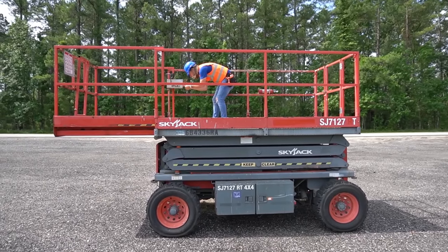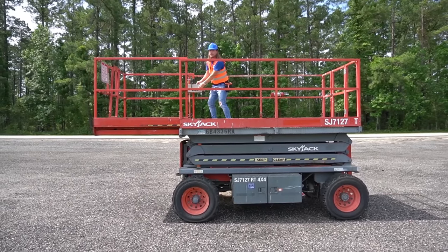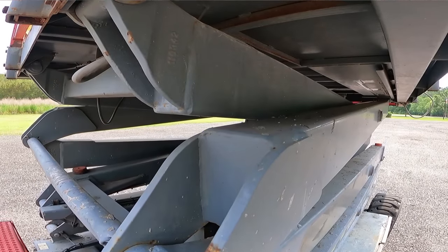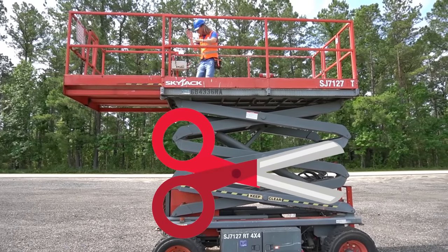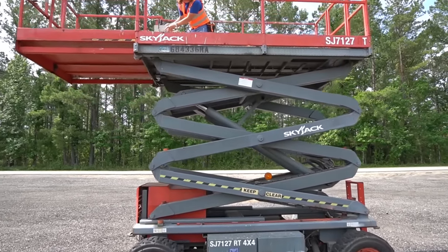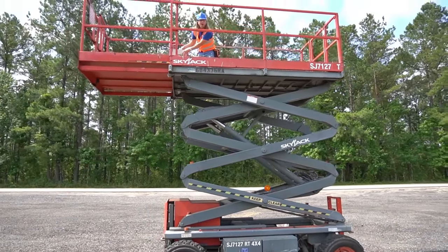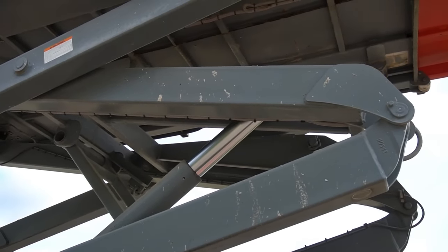We're going to take our key and switch it to where we can go up and down. Got to push this button right here. Do you know why they call this a scissor lift? If you look underneath me, you see the arms — they cross and it moves like a scissor. Let's see if we can go up a little higher — go up and down. Looks like it's working great. Can you see it coming up and down?